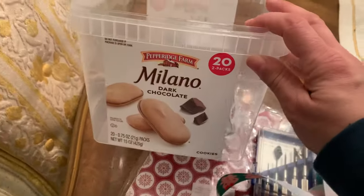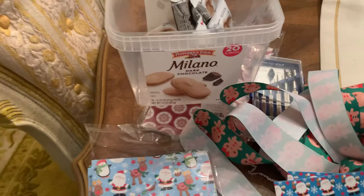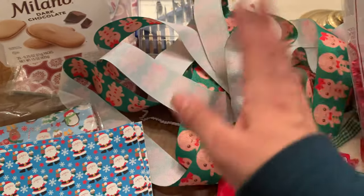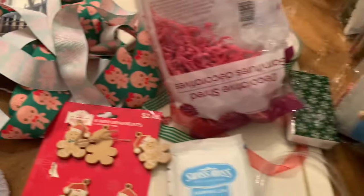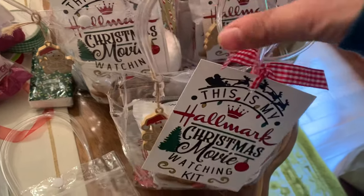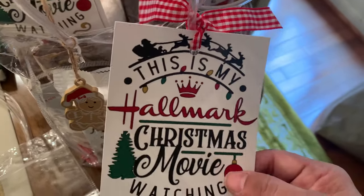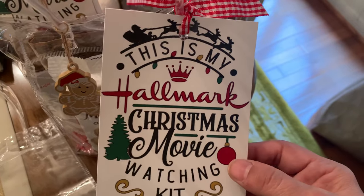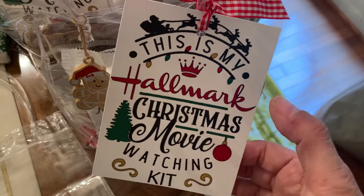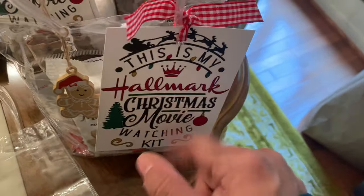I also put in one Milano cookie, which I ordered from Amazon. I thought about putting a cute little gingerbread ribbon around it, but I decided not to — I just didn't like that. I think it looks cute just like this. The Hallmark Christmas movie watching kit tag I got from a seller on Etsy. If you type in 'Hallmark Christmas movie watching kits,' it'll come up — there's not that many that do this — so just type that in on Etsy and you should be able to find what I found.